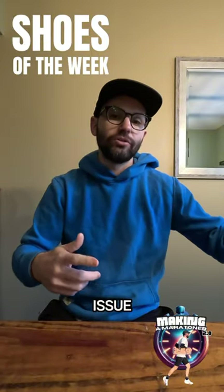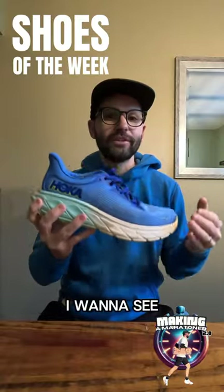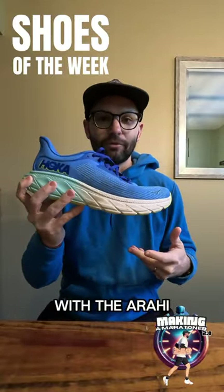For my recovery day shoe, another Hoka — the Rahi 7. I've had this shoe for a little while now. It's a little firm. I want to see if it broke in and if I can keep it at that nine-minute pace with the Rahi 7.